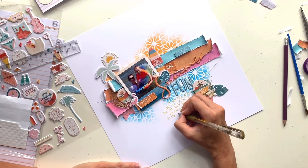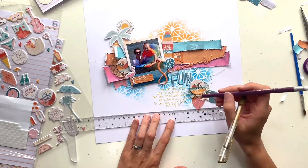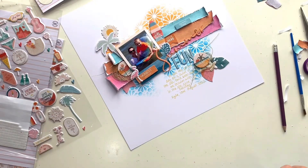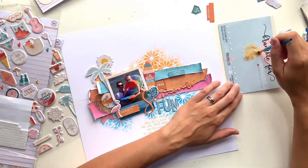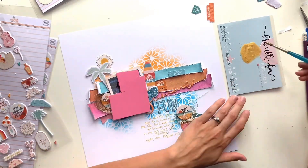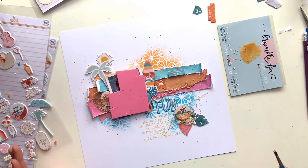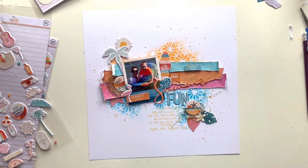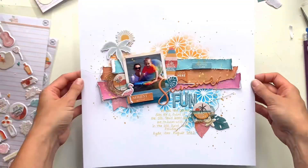I've drawn some lines for my journaling. I'm not big on journaling on the front of my pages — I tend to do it on the back mainly because I don't like my handwriting — but this layout had the space for it and it just sat right. I've used a gold metallic gel pen to add that in, which ties in nicely with the gold thread. I'm finishing off with some metallic gold splatters using acrylic paint watered down a little, and that is me done.